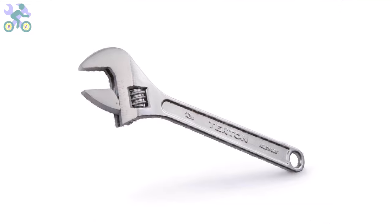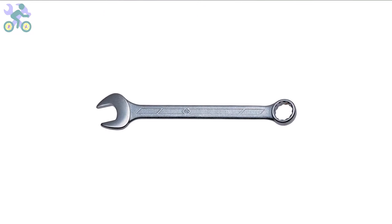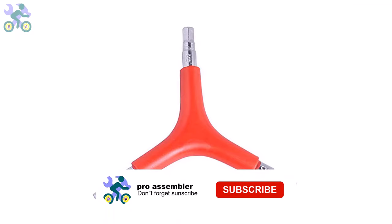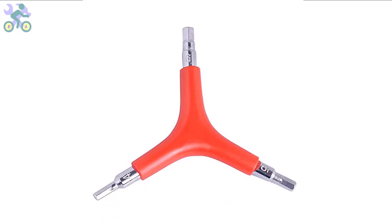However, it's required to have a 15 millimeter open-end wrench available. I generally recommend utilizing a three-way allen key with sizes 4, 5, and 6 millimeter — these sizes are more commonly used and can endure significant pressure during assembly. If you need to purchase these tools, I've included a link in the description section below where you can find them at the lowest available price.